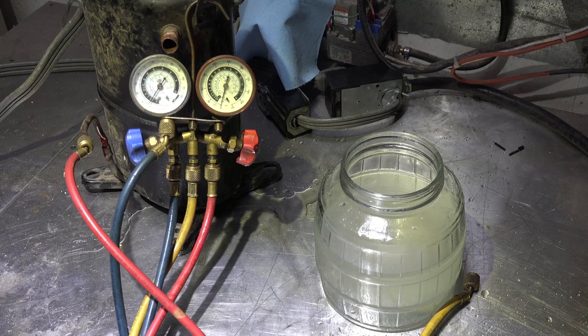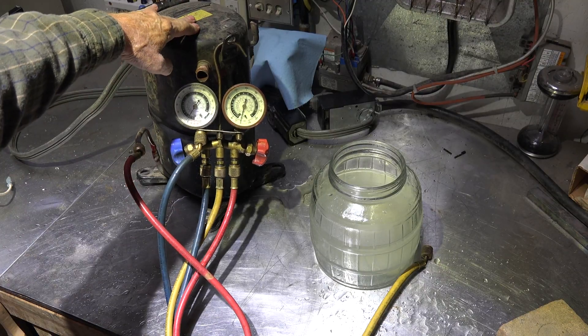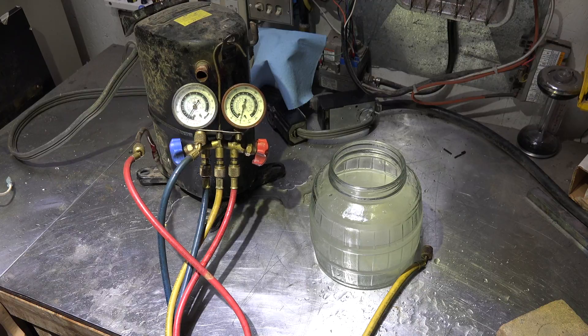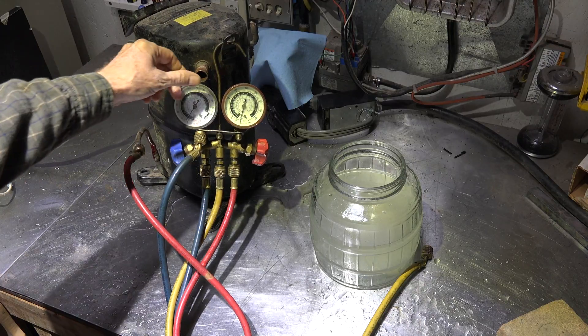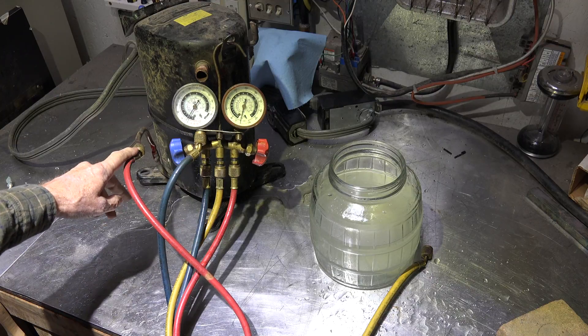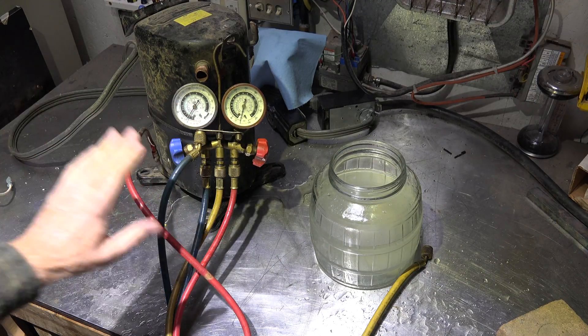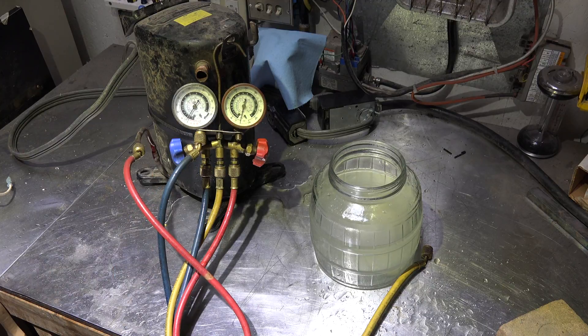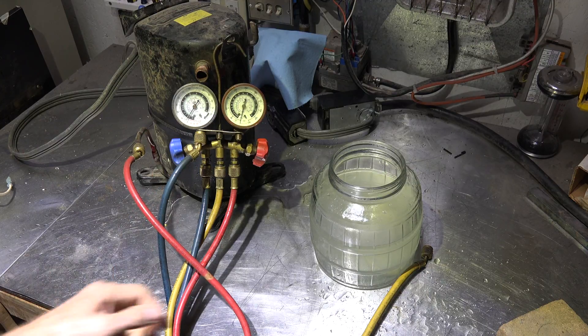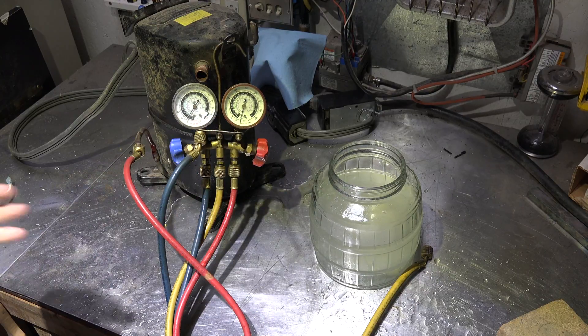I'm going to make a little demonstration. We've got a refrigeration compressor and the suction is wide open. The discharge line right here is going into this gauge set and I've got the valve open. I'm going to start this compressor and when I start it I'm going to put this hose into this water. It's going to demonstrate kind of how much gas is moving through this thing.